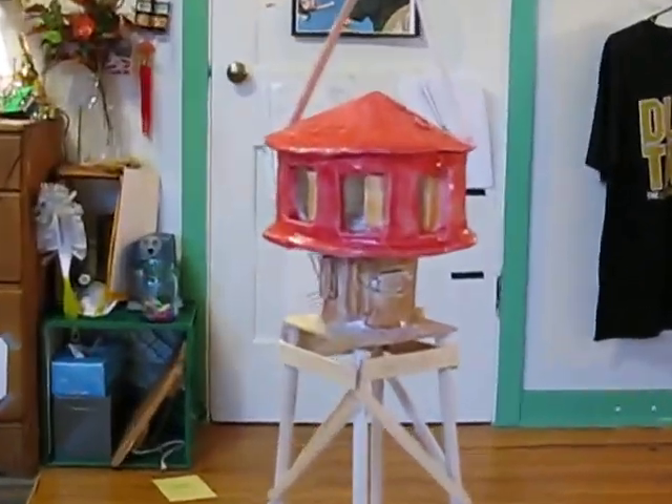That's what it really looks like. I'm going to try to get a little buzzer in there or something so it makes noise.